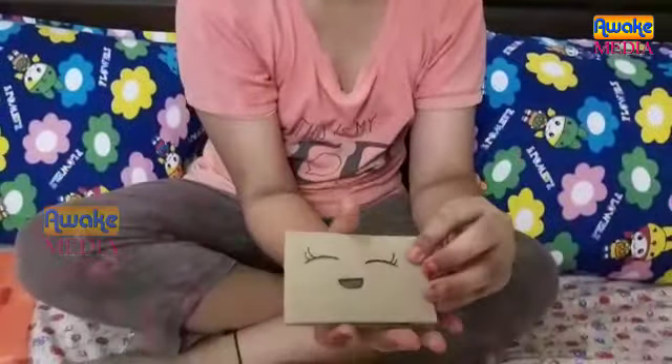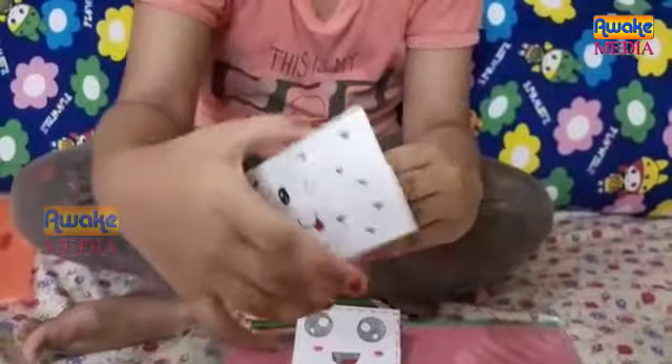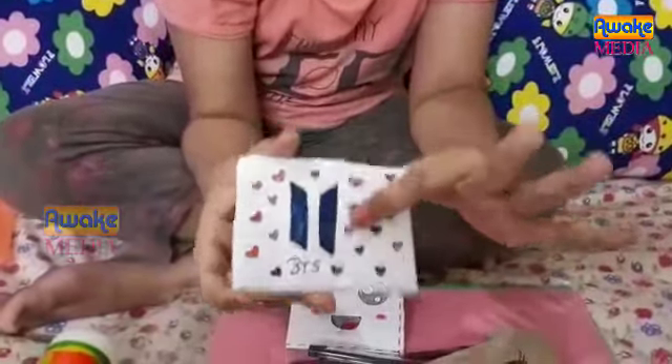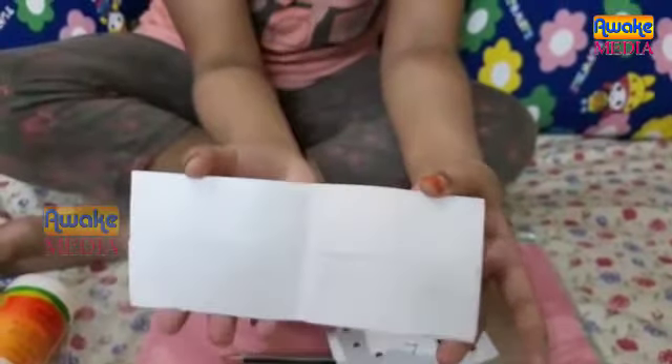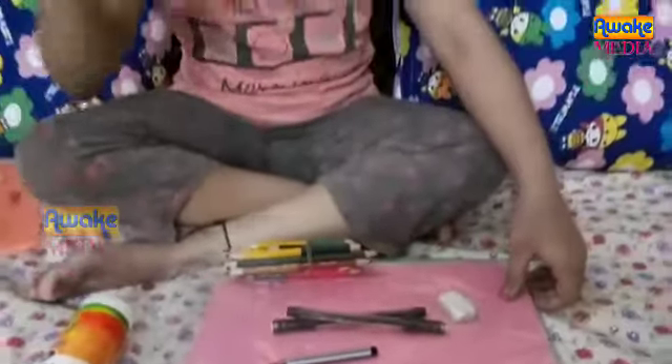I made some designs also. You can use the bite. There is a BTS logo. This is a small emoji type. You can use this as it is a plain design. You can use white paper or scrub paper. So, let's get into the video.